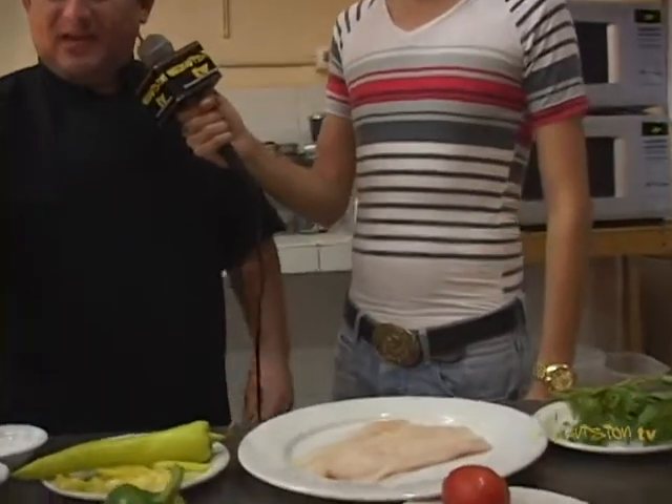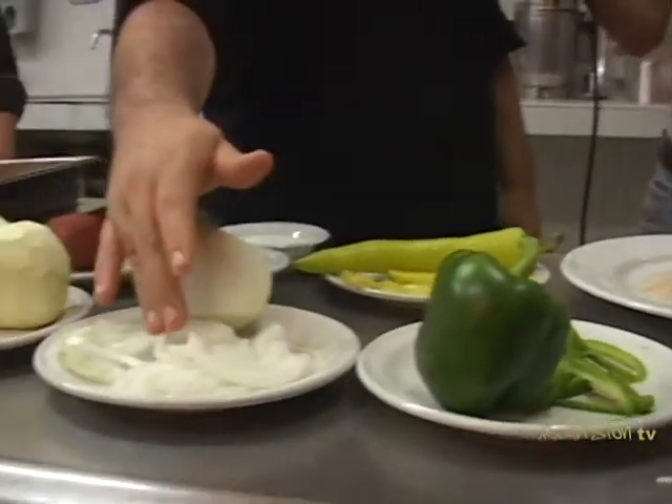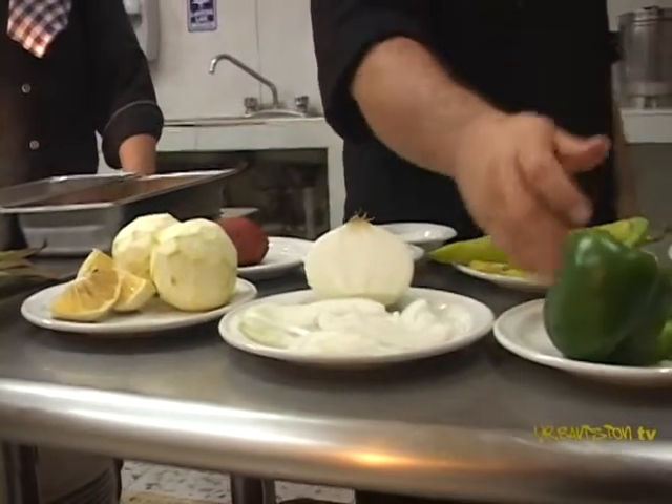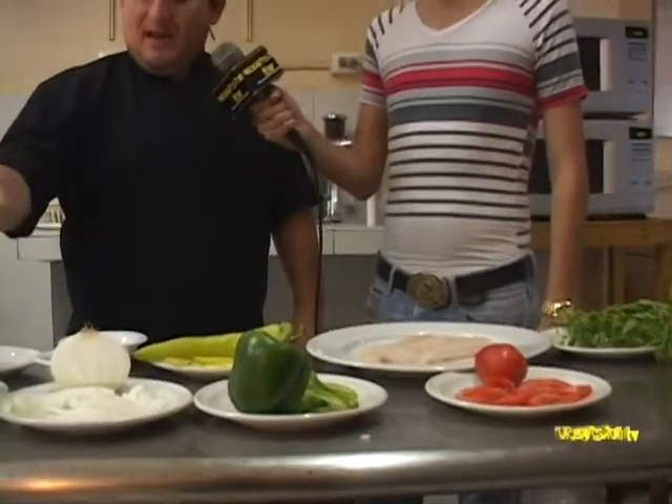Muy buenos días, y nuevamente aquí en La Jarana estamos para preparar el famoso tequinchic. Aquí tenemos lo que es el pescado, que es un mero. Aquí tenemos la naranja para preparar el jugo, la cebolla, tomate, pimiento, el epazote, el chile Xcatí, el achiote, la pimienta y la sal — los ingredientes que lleva nuestro platillo el tequinchic.